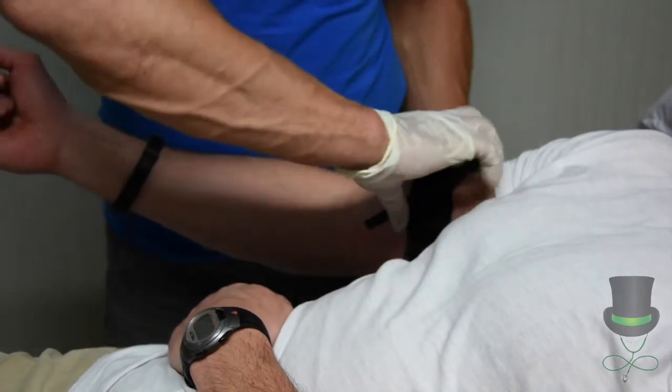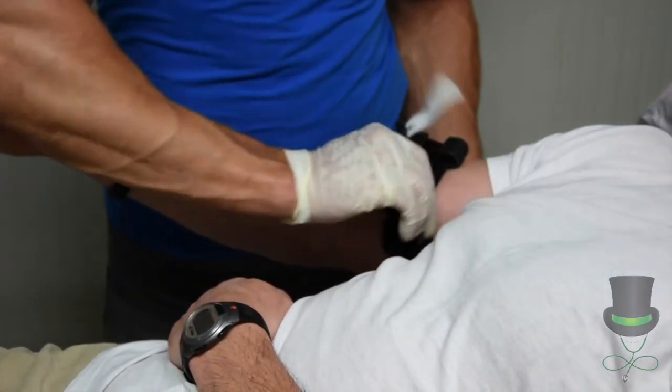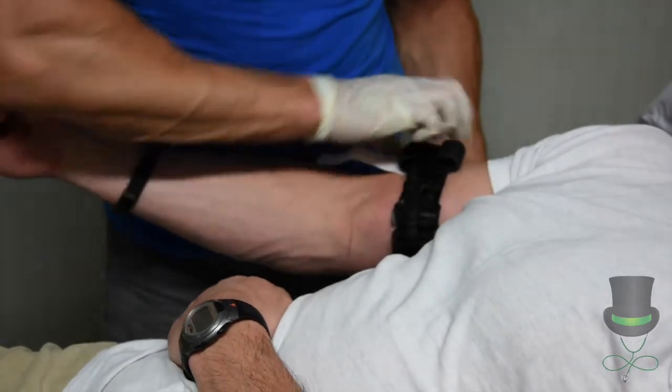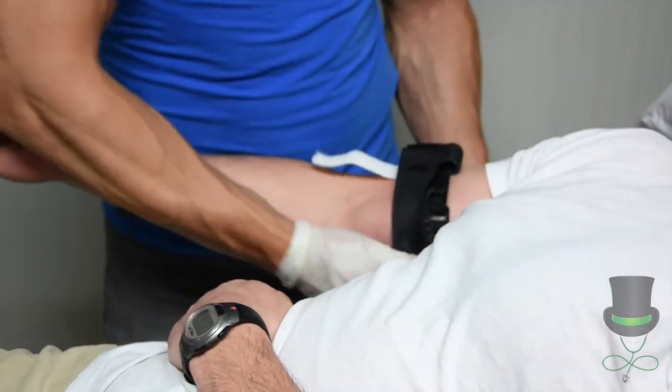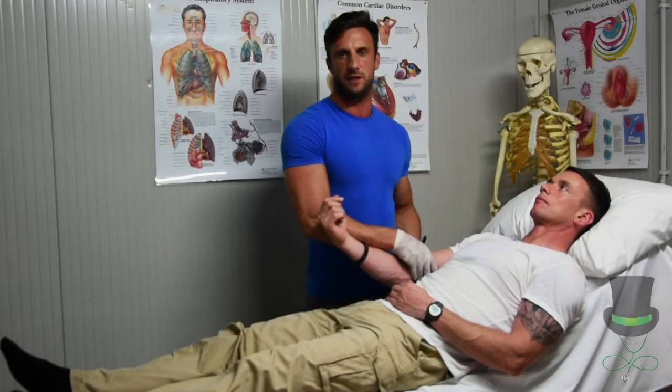Then you will fasten the windlass until the bleeding has started. Not forgetting to tie off the white tag. Remembering to write the time you've applied your Commlatt application tourniquet.